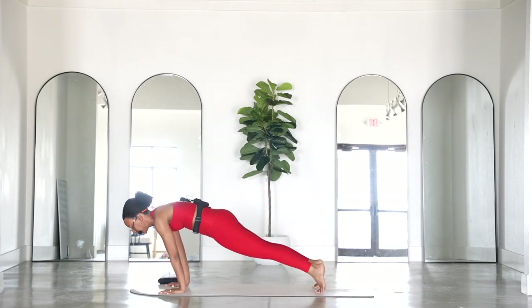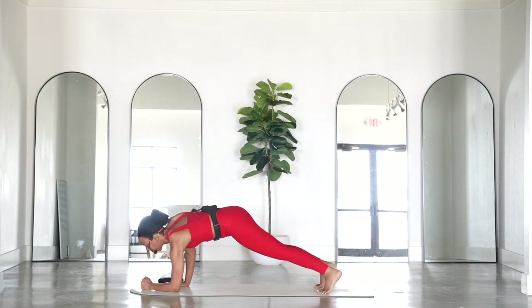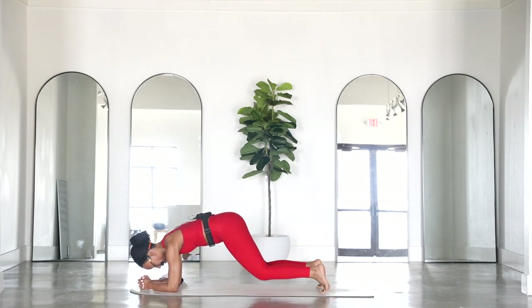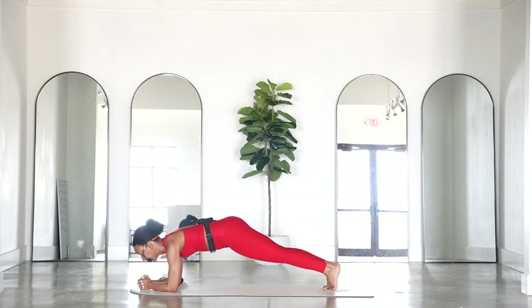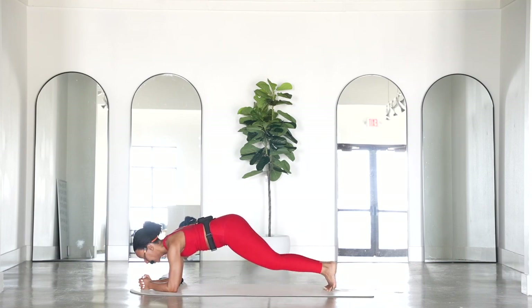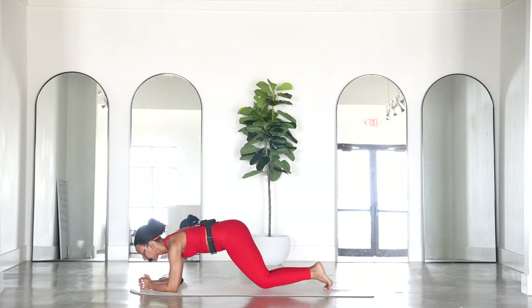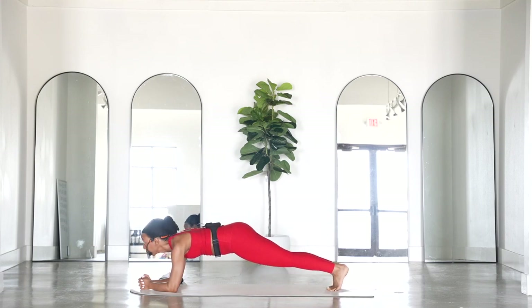We'll do four, three — last one. Shift forward to high plank, come on to your forearms, and then from here bring your feet in. Tap your knees, lift — tap left, tap, lift, tap, lift — really pressing through your shoulders, core is engaged. Forward to high plank — five, four, three, two, one. Finish strong, hold here: five, four, bum is nice and low, three, two, one.